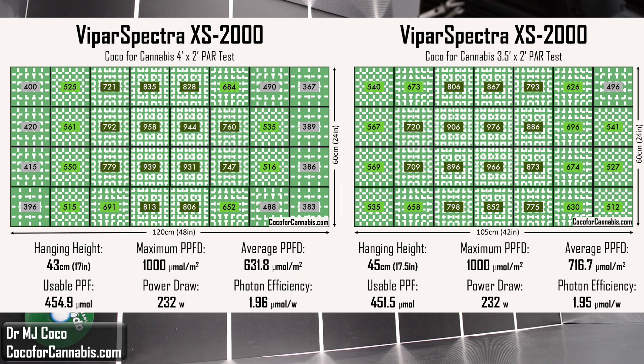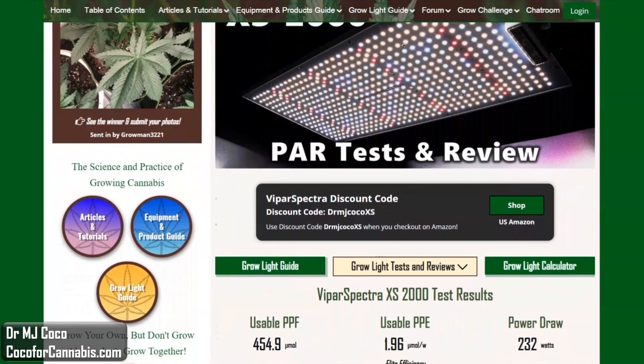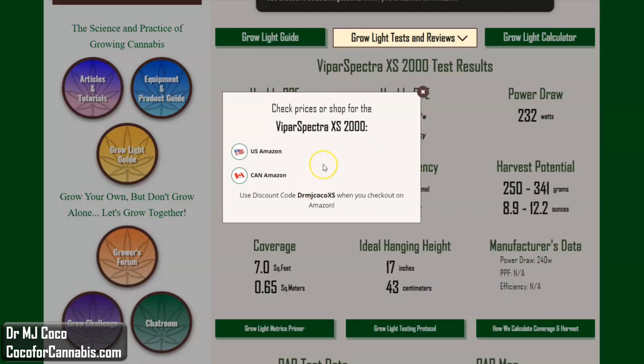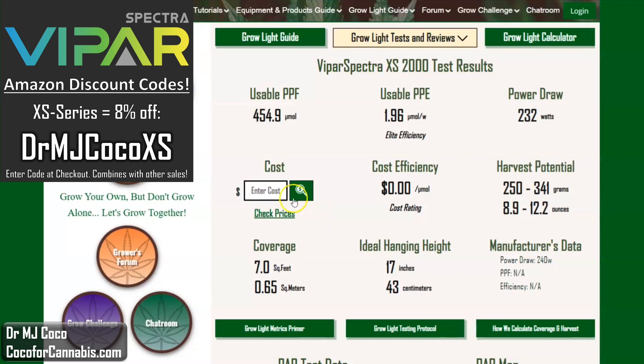It's a great little light, and it's just about time for me to give it away. In the Cocoa for Cannabis Grow Light guide, I publish complete test results for all the fixtures that I test. Here's the main data for the ViparSpectra XS2000 in the 4 by 2 test, and our estimates for coverage area and harvest potential. You can find our discount codes and shopping links. Remember, for the best deals on ViparSpectra XS series, shop Amazon and use discount code DRMJCOCOXS. With the current coupon and our discount code, your cost for the XS2000 will be about $172 — that's only 38 cents per micromole. It's a phenomenal deal.